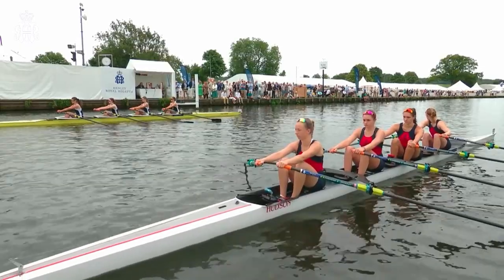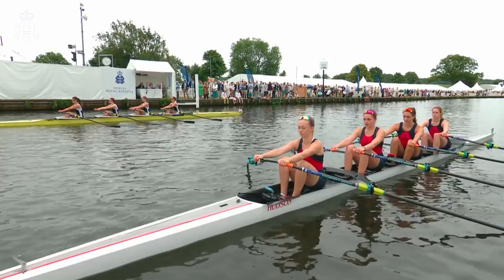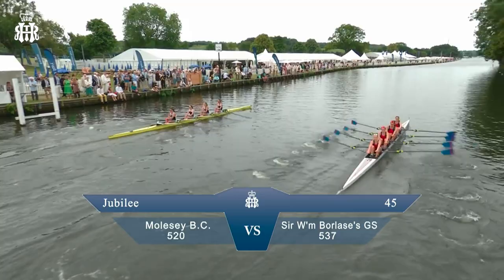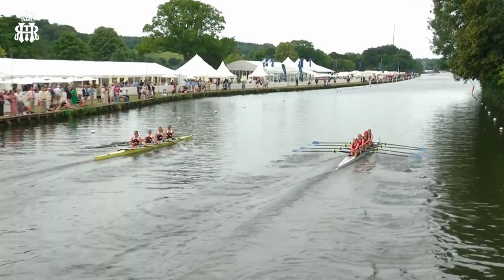We're at the start for the junior women's quads - this is the Diamond Jubilee Challenge Cup, held by Claire's Court School. We've got Molsey Boat Club with the distinctive black and white on the far side, and Sir William Borlas's School closest to the camera with the blue oars and the red shirts. And away they go - two really nice examples of junior women's quad sculling.